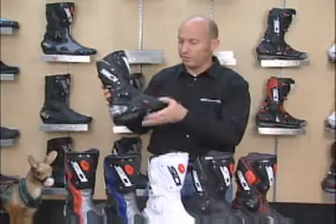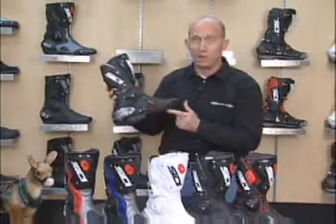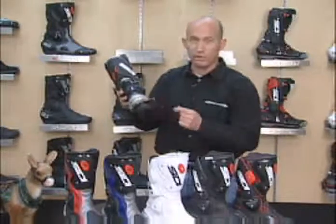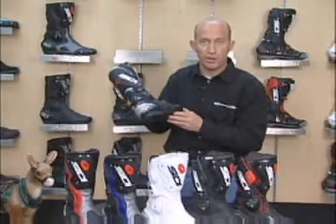Even the non-perforated ones still have an intake vent on the side of the boot, adding some nice versatility and feature. They will all have a replaceable external ankle slider and, of course, the shock-absorbing heel cup, which has three millimeters of movement in there, keeping you a little bit safer on the bike.